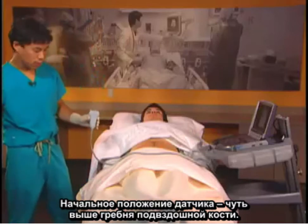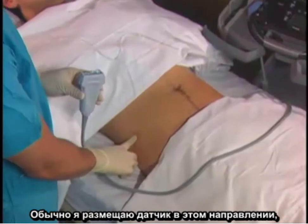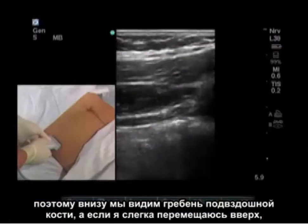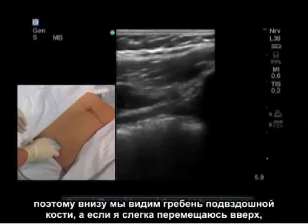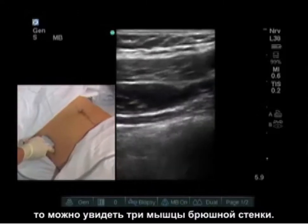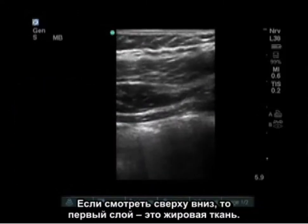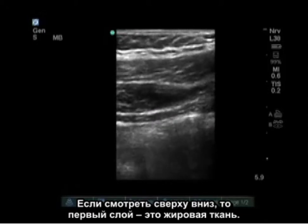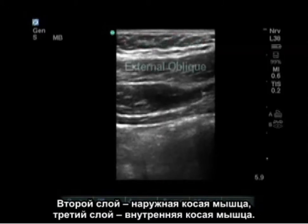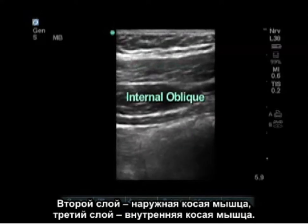Our initial probe placement is going to be just above the iliac crest. I usually place the probe in this direction so we can see both the iliac crest caudally and, if I move slightly cranially, you can see the three muscles of the abdominal wall. Going from superior to inferior: the first layer is adipose tissue, the second layer is external oblique, and the third layer is the internal oblique.